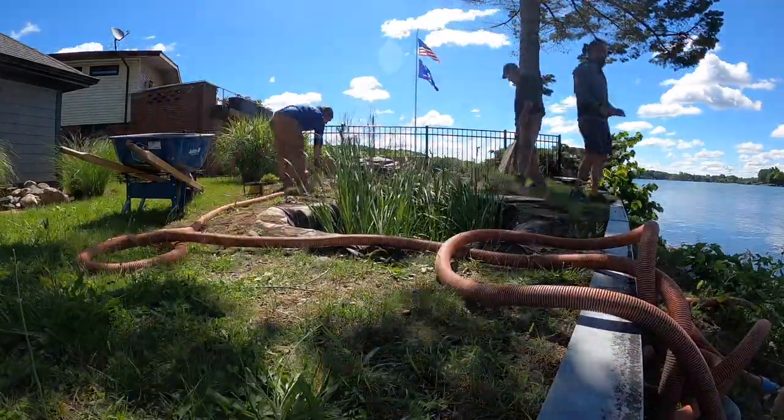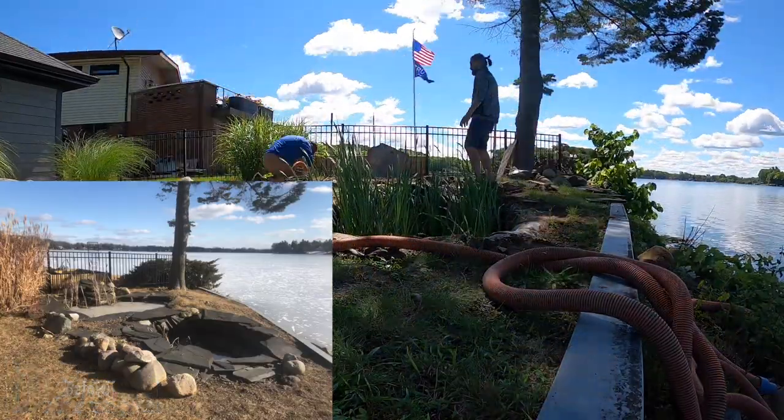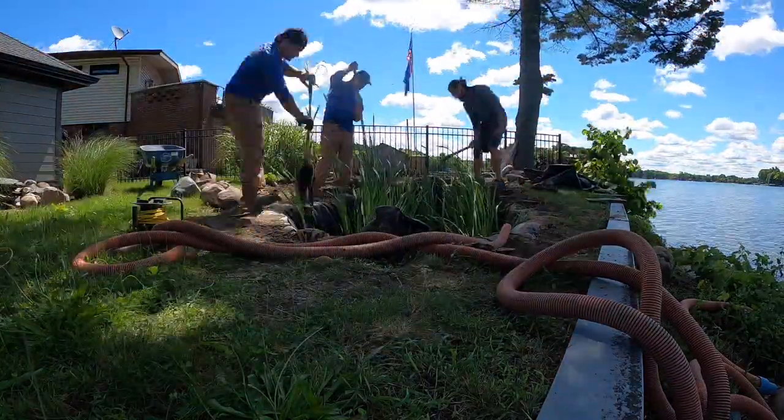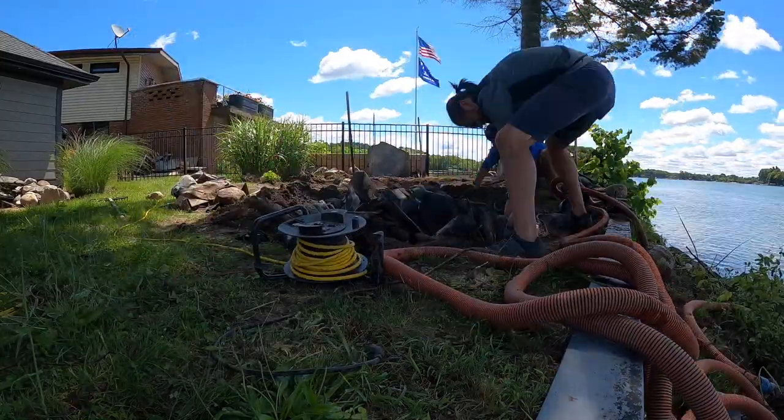Day one, Waterford, Michigan. We've got the existing pond drained out, we've got the cattails taken out, we've got the existing liner out. Turn the camera around and let me show you our progress so far.